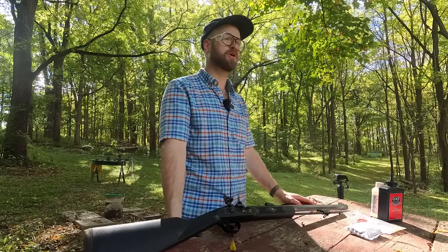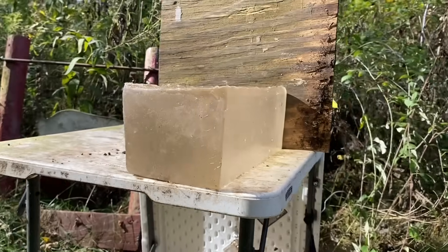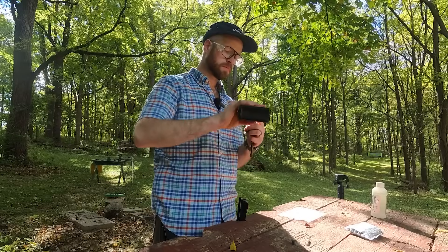Are you ready for some redneck backyard muzzleloading science? Hi, I'm Ethan. I love muzzleloading. Today we're on the range with our Traditions Deer Hunter Flintlock muzzleloader testing some ballistics gel to see if we can get an idea of how it's going to perform during hunting season.